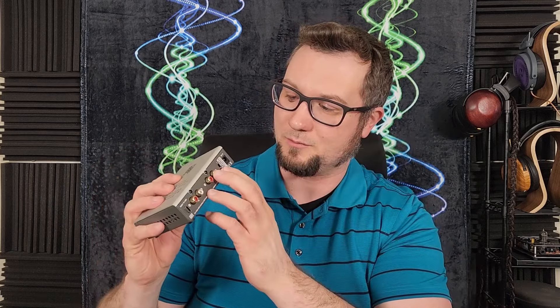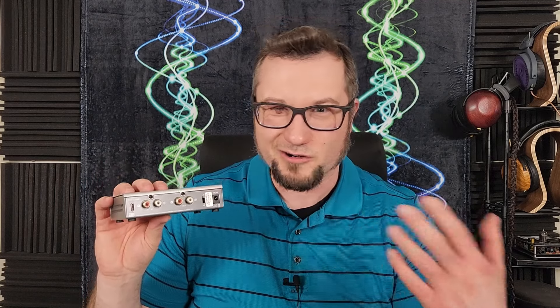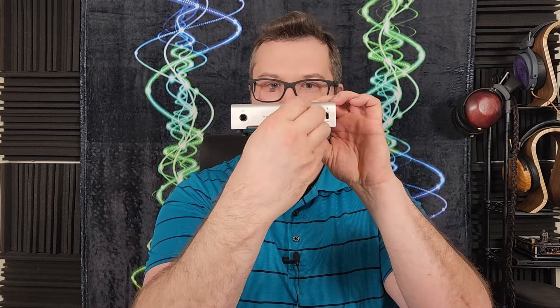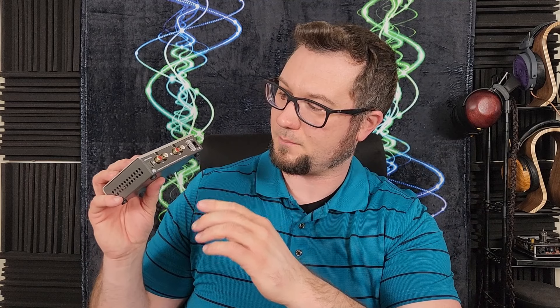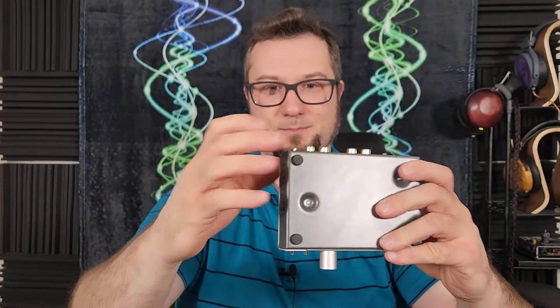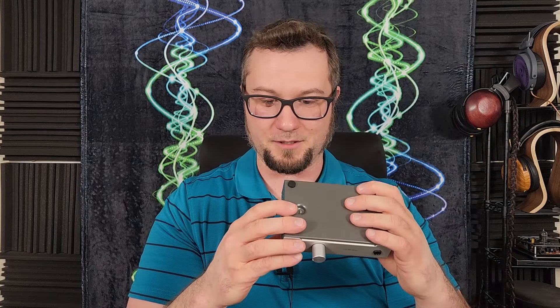The power switch is on the back, which is a classic Schiit move — they always put their power switches on the back. On a unit like this it doesn't really matter since most people will just leave it on; it has fairly low heat output and even with the DAC module installed it just gets moderately warm. There are two sets of stereo RCA connections: a pre-out that works from the volume knob for powered speakers or a tube amp, and an RCA input for an external DAC. There's also a USB-C input for the internal DAC card, but that USB-C port is on the cheap and chintzy side — be careful not to bend it.